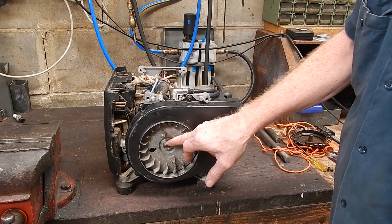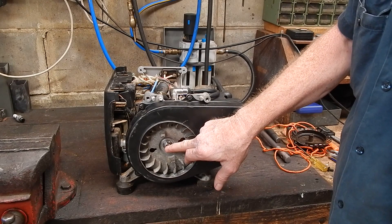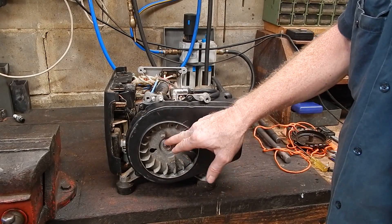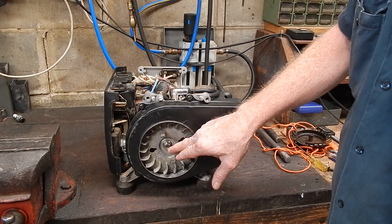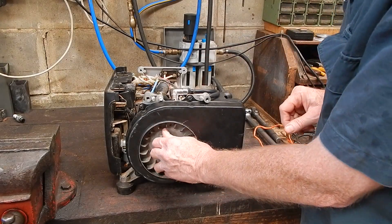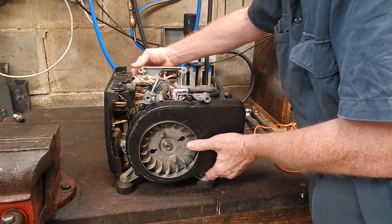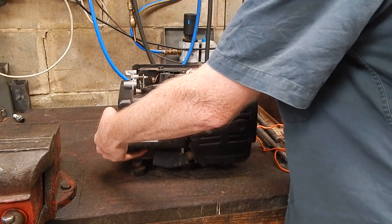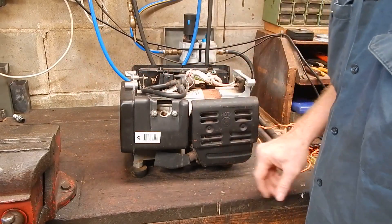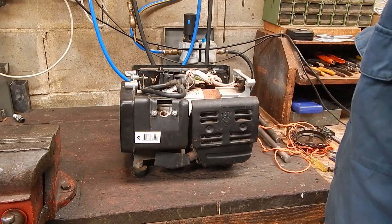The next thing we have to do is take the nut off the crankshaft end. The nut is actually 9/16ths - a 9/16ths socket will fit it - and as I said the shaft is 10mm. To do that we have to stop the crankshaft from turning. The simple way, without buggering stuff up - I've seen people gripping with bars on the fans and all that - that's the butcher's way.